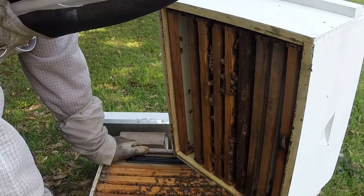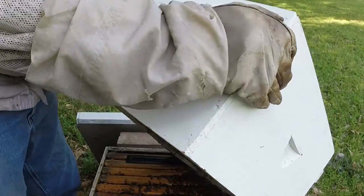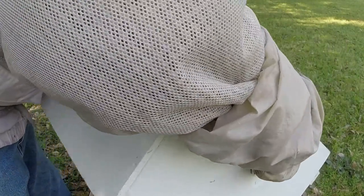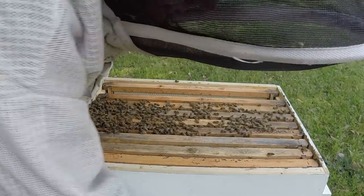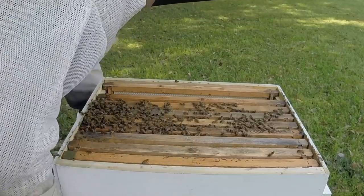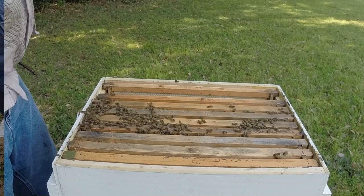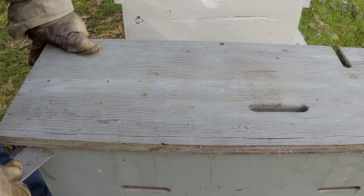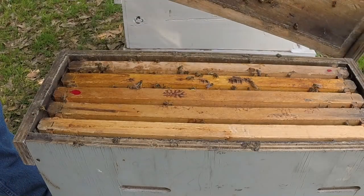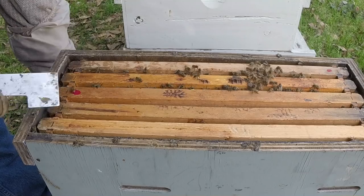I'm going to get a few frames of drawn comb and give them more space. I'm going to put some drawn comb in the middle. They're not using the space down here the way they could be. There's no flow and I'm not feeding, so if I'm not feeding and there's no flow, they're not drawing comb. But other hives are — and that's the kind of stuff that can confuse you. We're going to put some comb in here and take a look at that tiny nuke, which was our tiny swarm. I gave them some brood so it's going to boost their numbers.